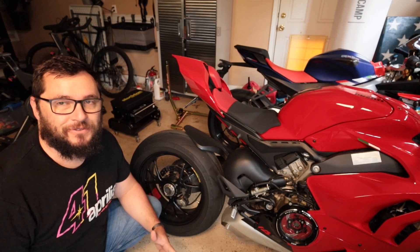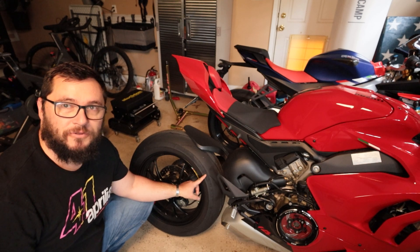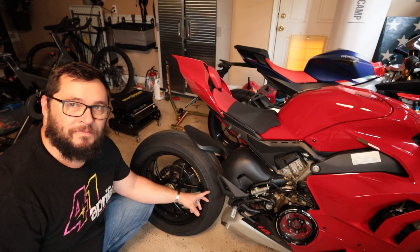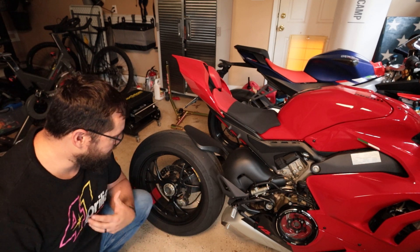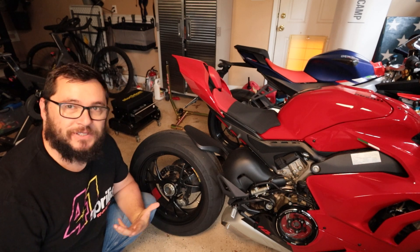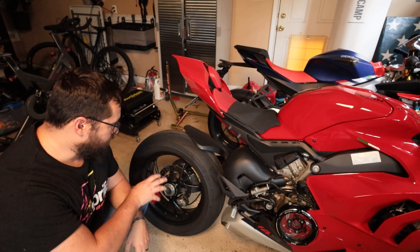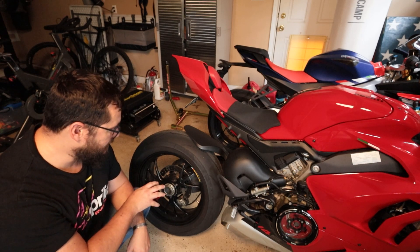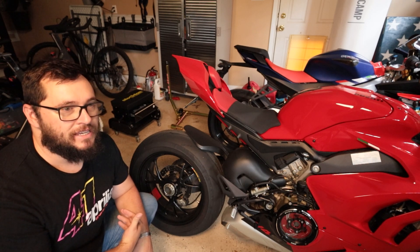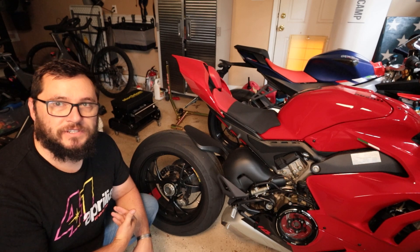One of the big talking points for the 2025 model is the elimination of the single-sided swing arm and the move to a double-sided swing arm. From an owner's perspective, I really like the single-sided swing arm — I think it looks cool. That's pretty much where the benefits stop. They were useful in some racing classes because it's easier to get the wheel off, but in reality a double-sided swing arm has a lot of advantages.